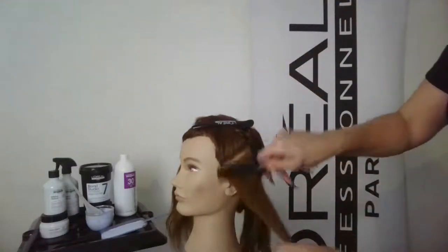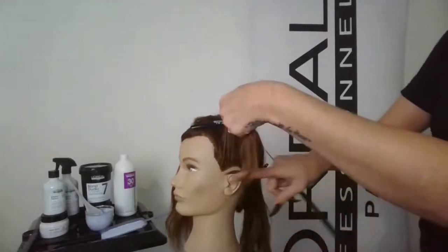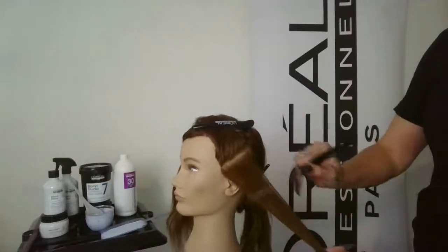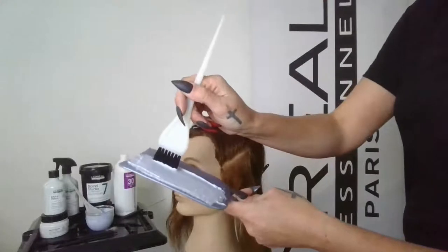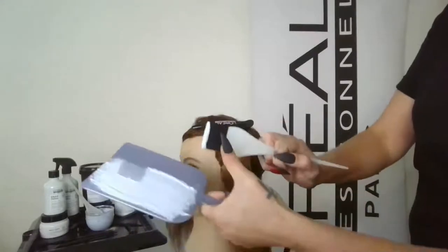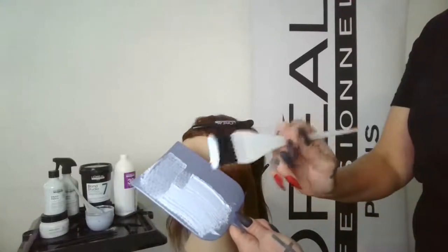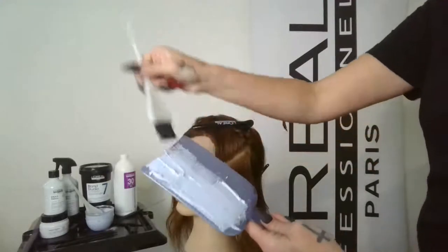I'll clip that hair out of the way. Since this is close to the hairline and she may want brightness there, I'm going to take the whole section — not worried about negative space or dropping hair out because I'm only painting the surface. I'm always mindful of the amount of product I pick up. If laying down a small balayage line I pick up that amount; if going heavy for a bright money piece, I pick up more.